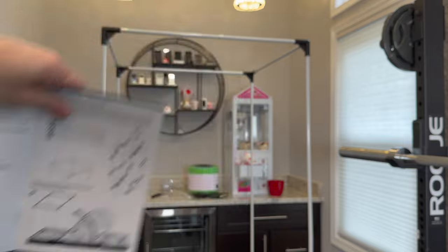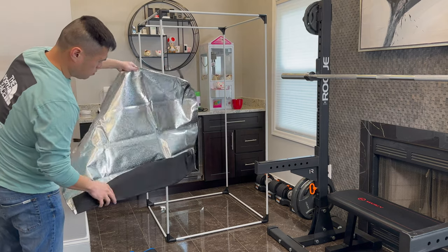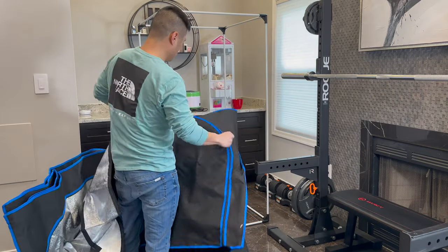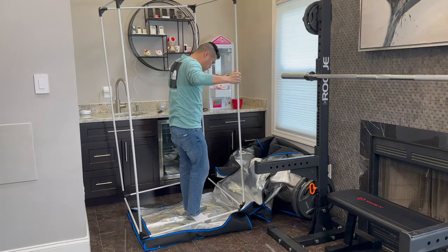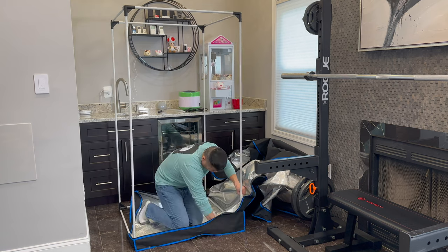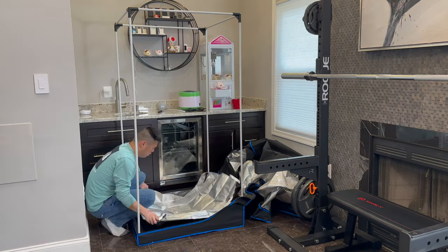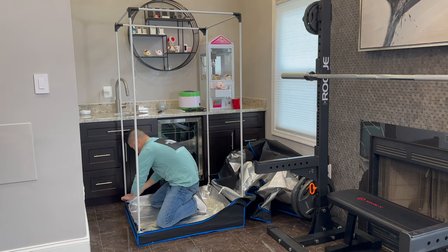Now we'll put together the exterior enclosure. Inside you'll notice a mat cover — set that aside, we won't need it yet. We'll use the black and blue exterior: unzip it, get the base ready, and basically unfold everything. Then sit the metal enclosure — the frame we built — right on top, line the corners up. Here's that tray again, which catches any water drippings when you're steaming. Push it down and tie it to each side.